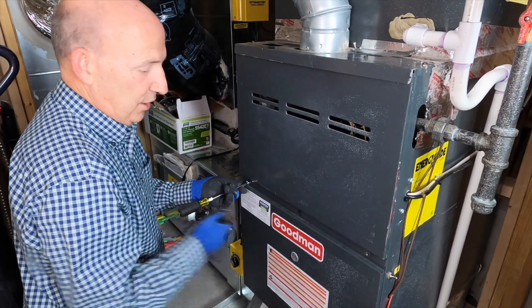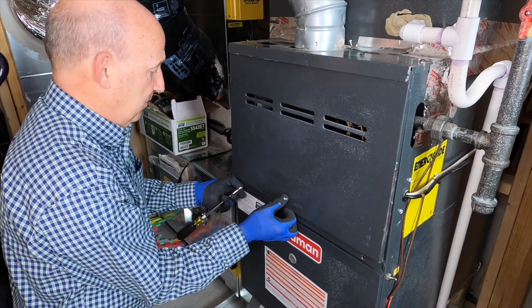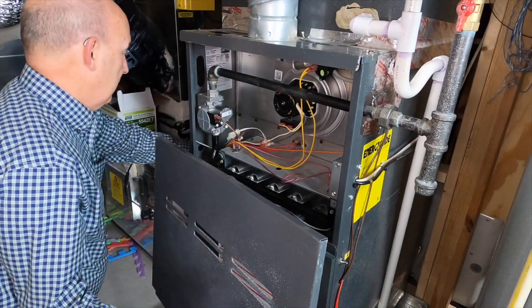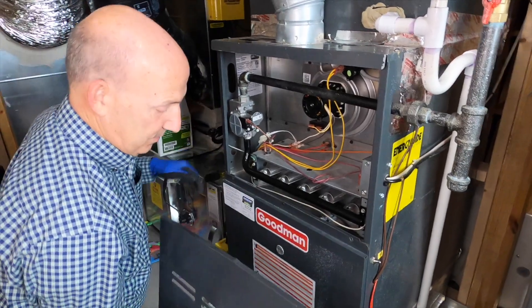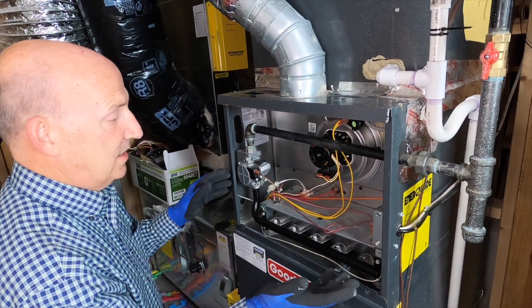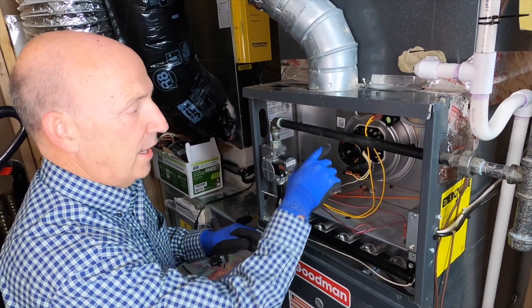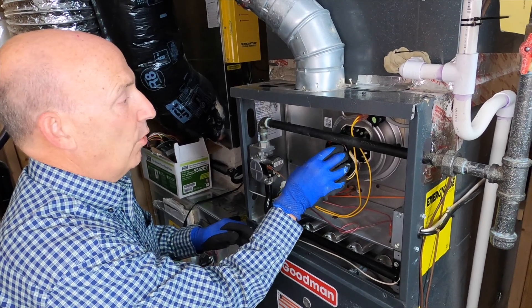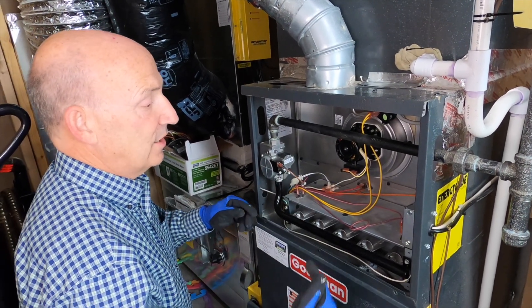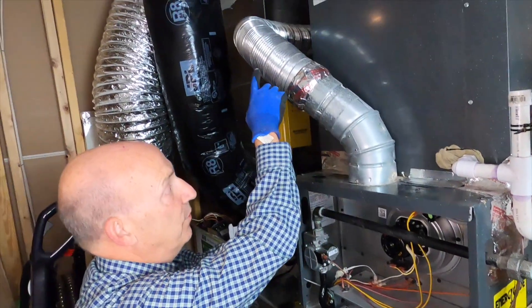In this particular furnace we've got two screws holding the panel on, and in the center you can see it's just a knockout there keeping the blower compartment. So here we are. This is the inside of just a basic 80% efficient furnace. We've talked before about inducer assemblies — this is a little fan blower that creates a draft through the heat exchanger of the furnace and sends it up the flue.